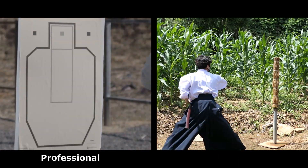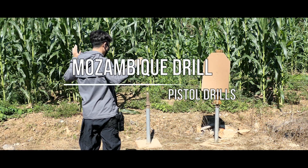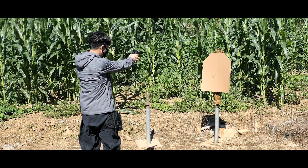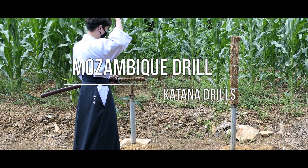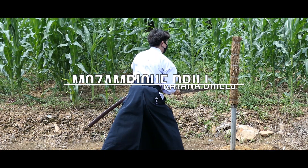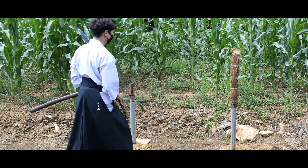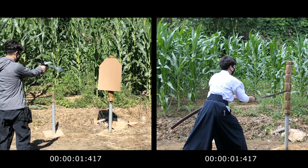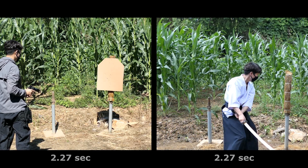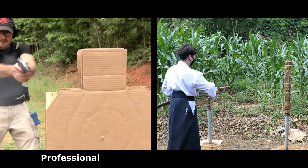Prepare with a professional shooter. Mozambique drill. Mozambique drill with cut on action. Compare with a professional shooter.